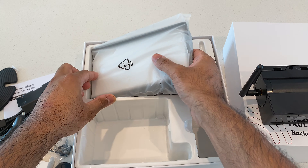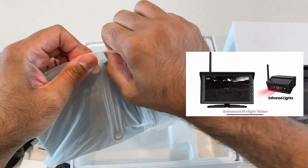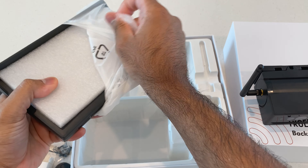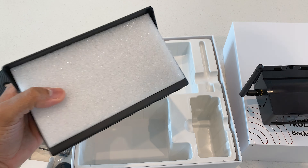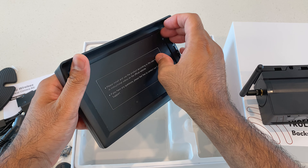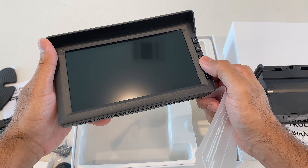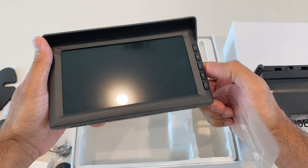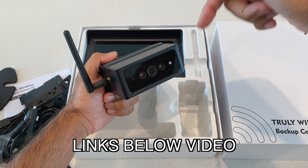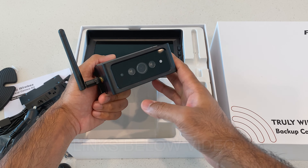Last but not least, let's take a look at the actual monitor. This is a 7-inch HD 1080p monitor — most of the competition only has 720p, and you don't want 720p. It has buttons on the side for different channels, and it's going to be an easy install. All right guys, go pick up this camera — the link is in the description below. I absolutely love this and I know you will love it too.